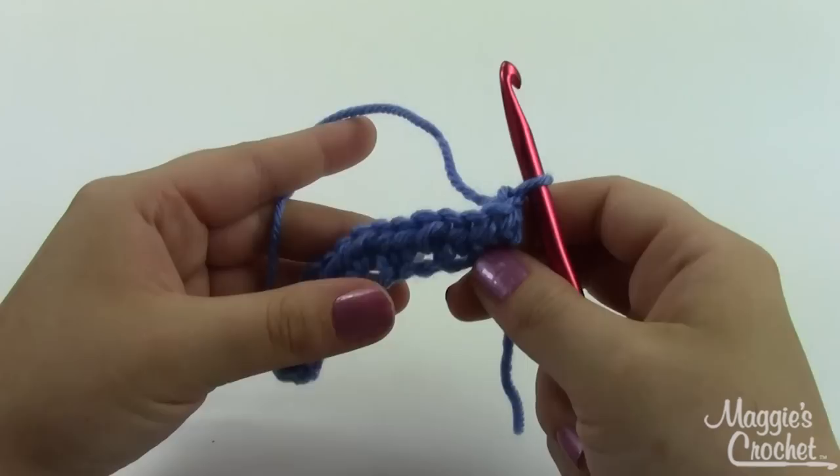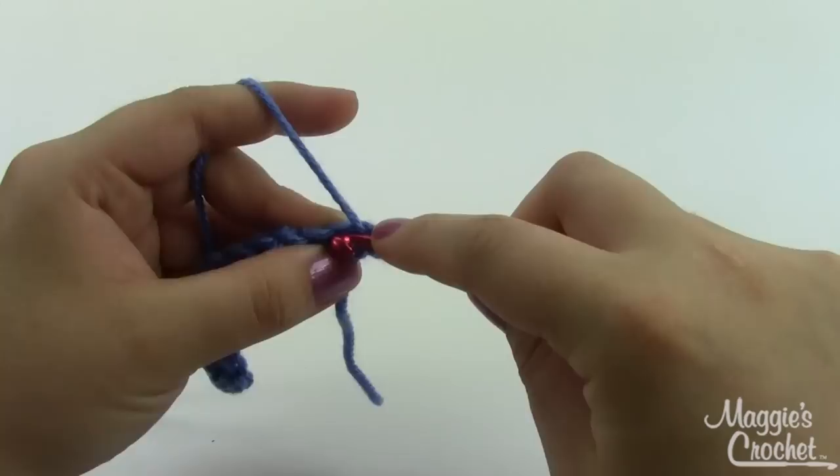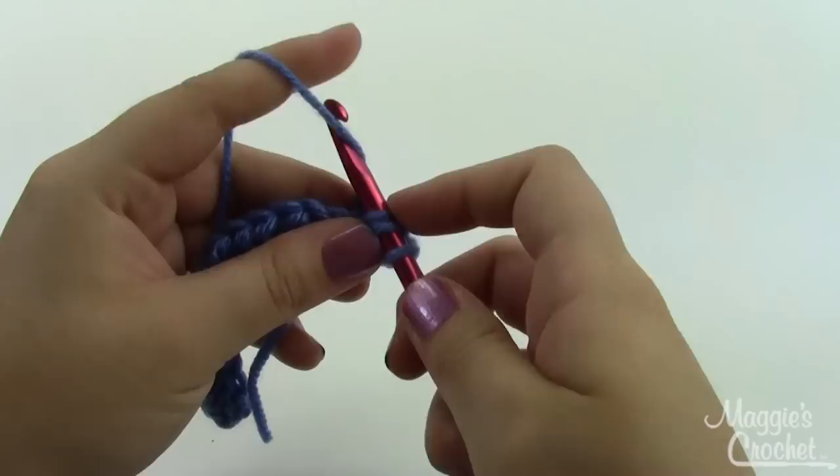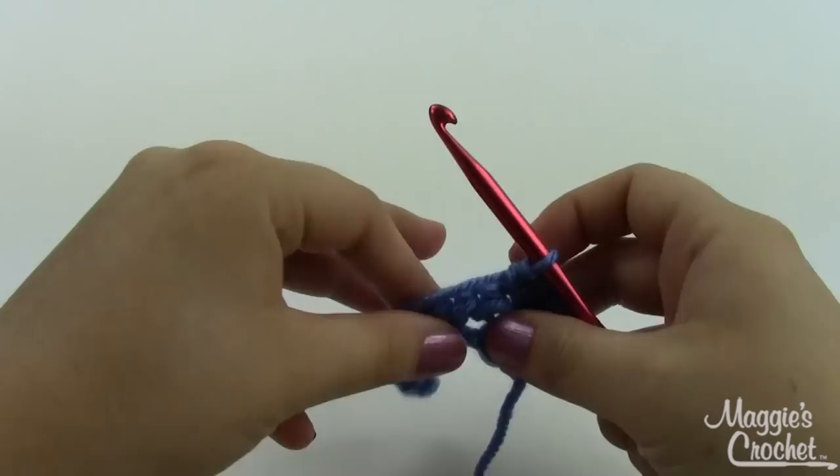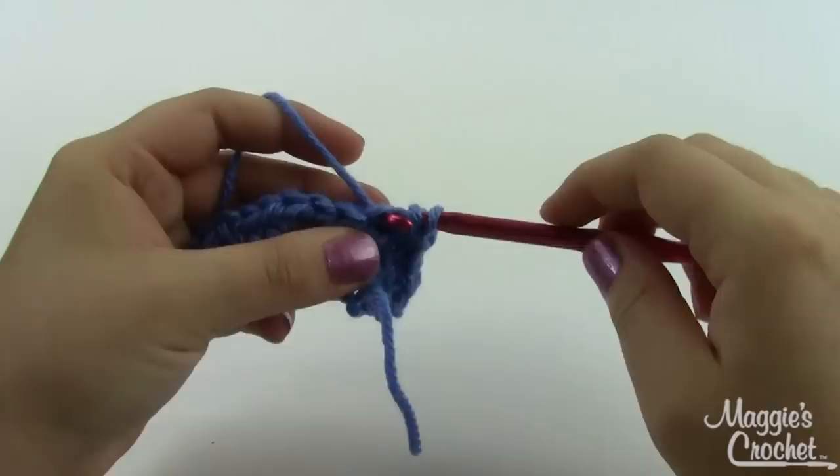You can see already how many stitches I've added to just my little chain and it's starting to curl up a little bit. As I continue you'll begin to see the ruffle even more. I would love to see what you guys do experimenting with this — please let me know how often you increased, whether it was every second stitch, every third, or every tenth.